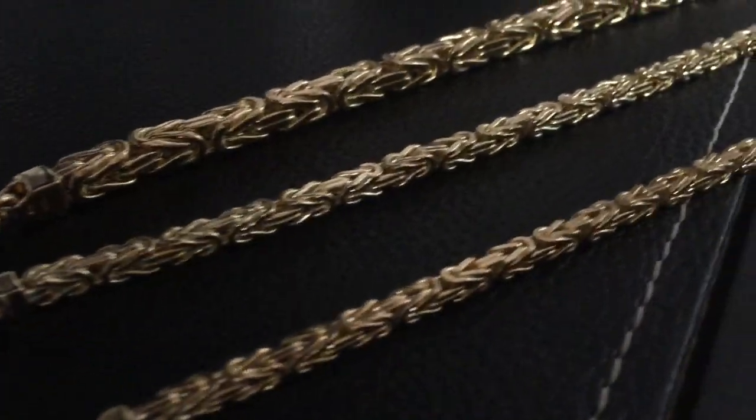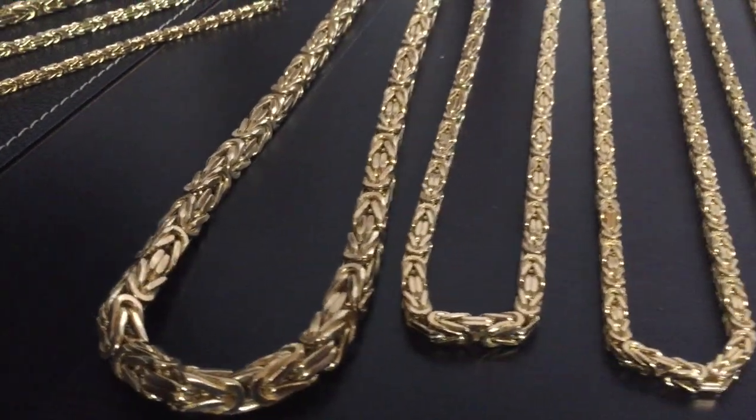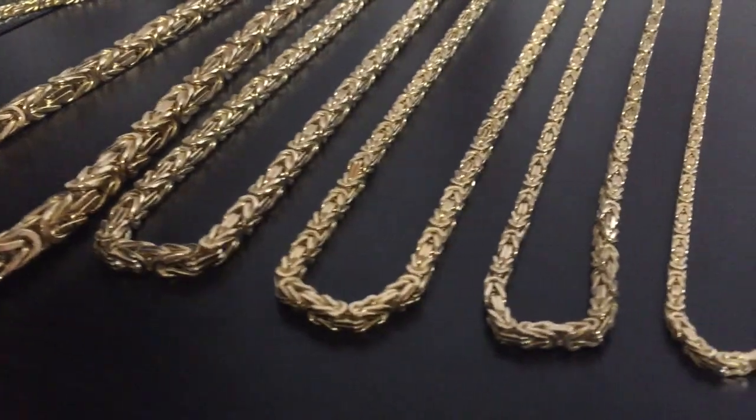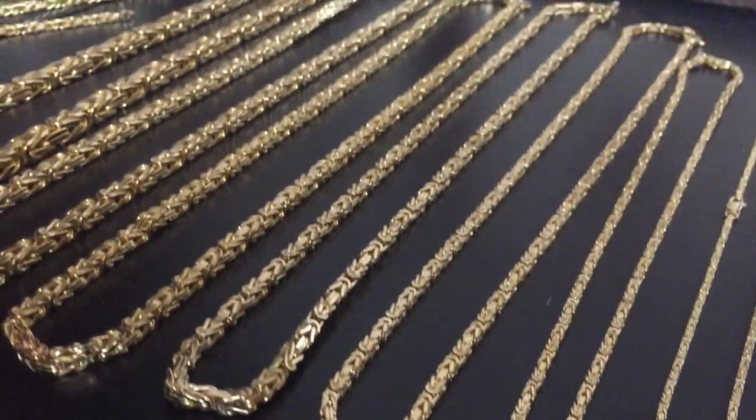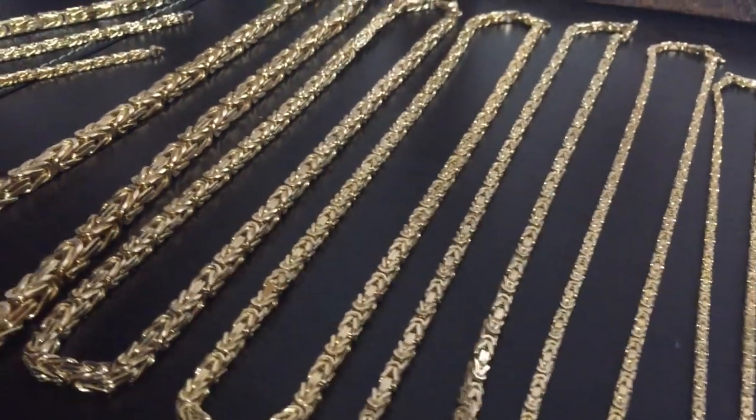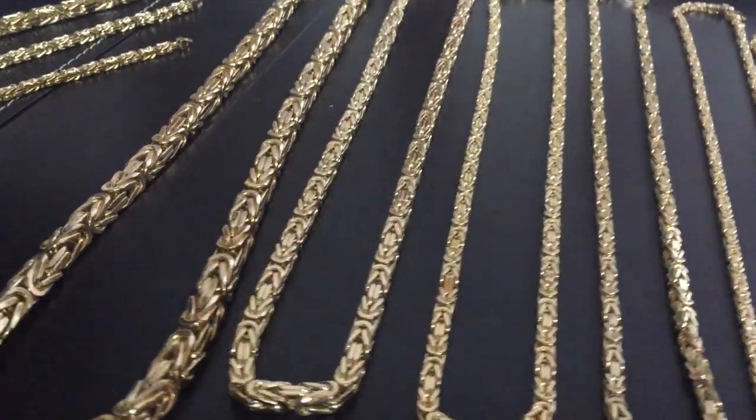One last look at everything we talked about today. Go on my website — I've got all these chains listed there. Shop per gram and length; it'll calculate so you can see a price and start saving up for a nice Byzantine chain, solid 14 karat gold, stamped on the clasps. Everything is legit, everything is high quality. Thank you for watching and we will see you on our next jewelry video.